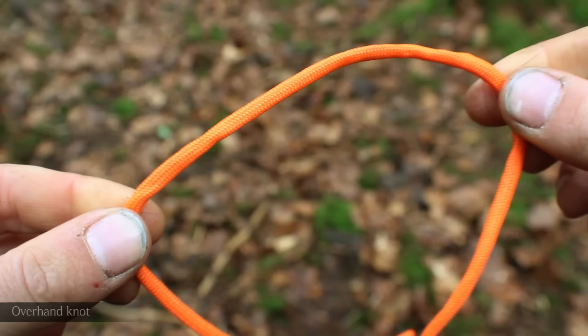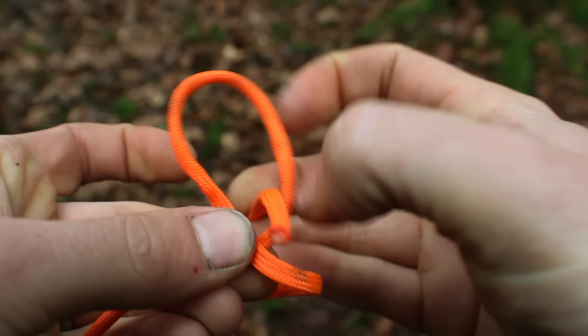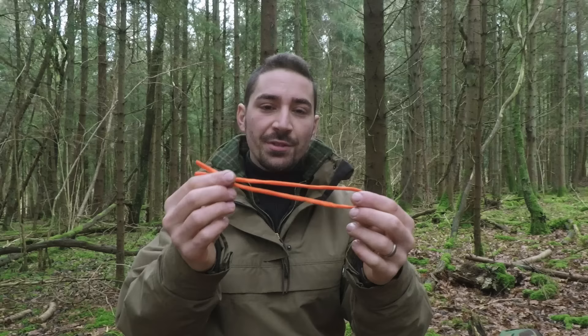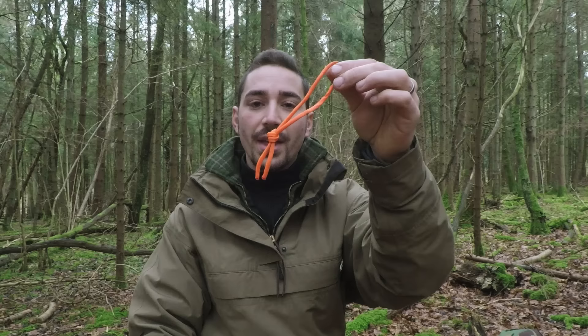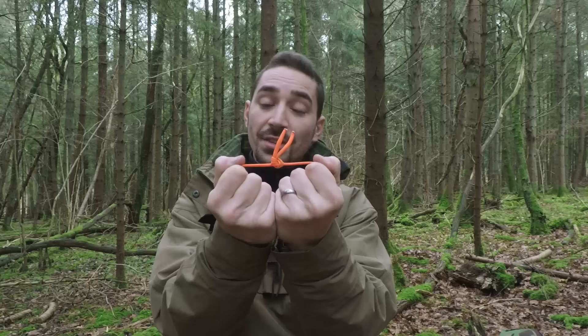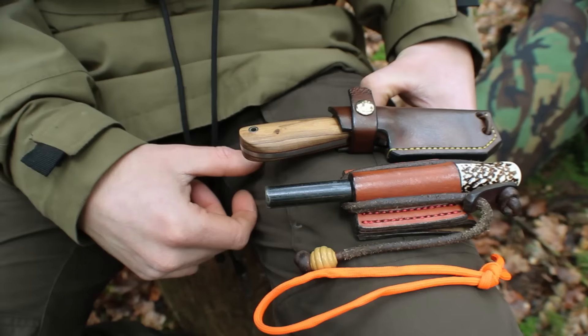I've got some 550 paracord here and this first knot is called the overhand knot. We just create a loop and feed the tail end of the cord back through itself — it creates a very simple but very effective knot. You can even tie two pieces of cord together with the overhand knot: double them up, create a loop, take the tail end, pass it back through the loop. The type of cordage you use is important though — this paracord is very grippy, but it's not the best knot for tying two pieces together if they're being drawn in opposite directions. If they're being drawn downward in the same direction, it's very effective and will cause the knots to tighten.